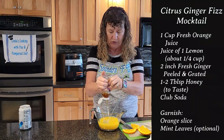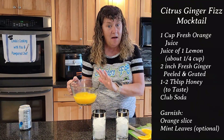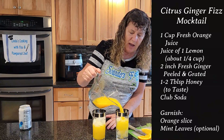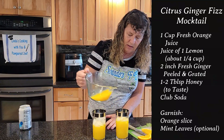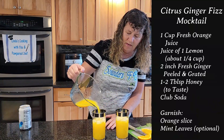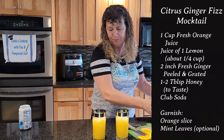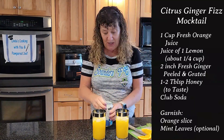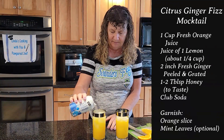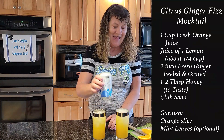To this we're going to add some honey — you can gauge one to two tablespoons, whatever you want for your sweetness. When you get that all mixed up, go ahead and pour it. This is going to make two, so we're going to pour it into two glasses with ice. You want to leave room — my glasses might be a little bit small.